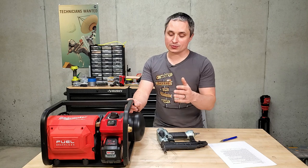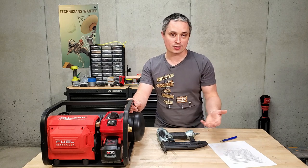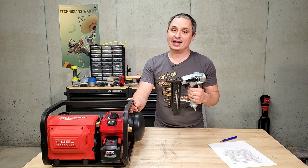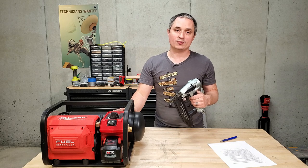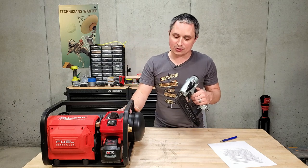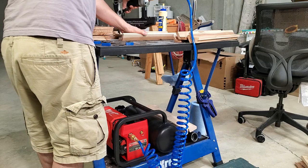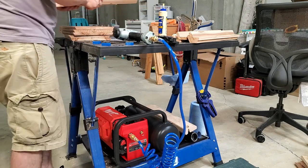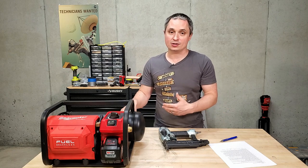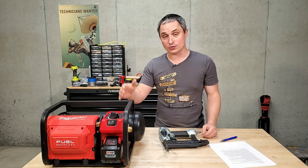As far as runtime, Milwaukee claims 1,600 brad nails on a 12 amp-hour battery and 600 brad nails on a 5 amp-hour battery. I did my own test with a 5 amp-hour and got 588 brad nails — only 12 short of their stated claim, and they may have tested at less than 90 PSI. I'm willing to bet they've pretty much nailed their runtime. Using an 18-gauge nailer at 90 PSI with a quarter-inch 25-foot hose, I got about 23 to 24 nails before it kicked back on. Using a longer 100-foot, three-eighths-inch hose gives you about 0.2 extra gallons — a 10% capacity boost.